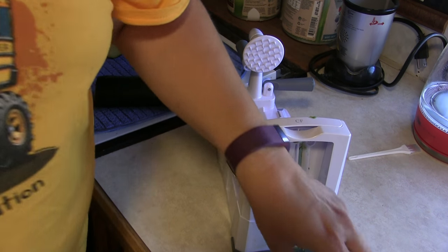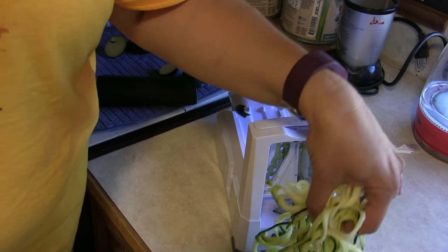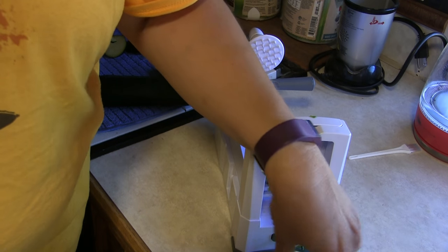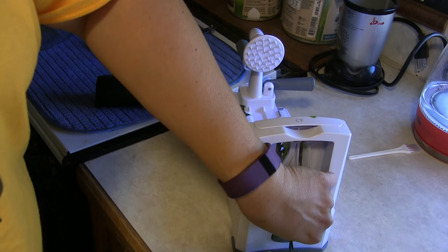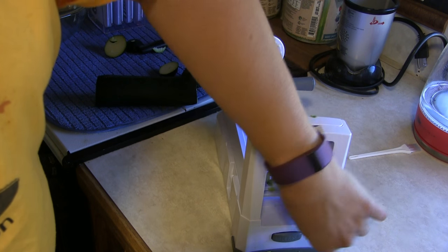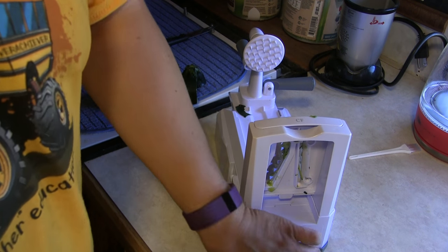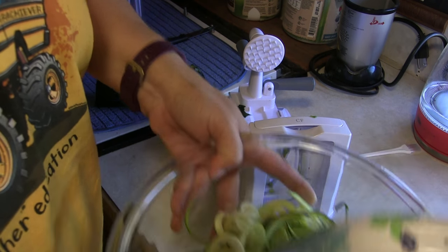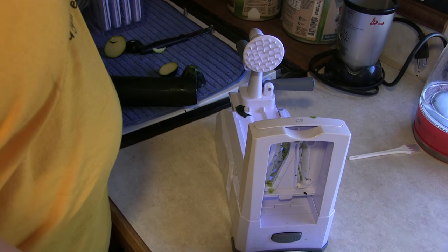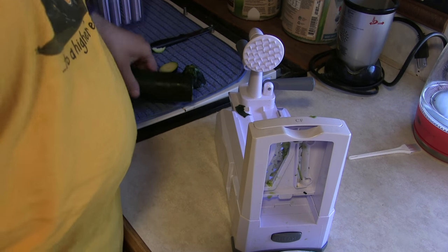Rusty, can you see this? It took me like an hour to do four zucchini the other day with that handheld thing. This took like 30 seconds. So let's put them in the bowl, because I'm making a zucchini zoodle dinner tonight and these noodles are going in it.